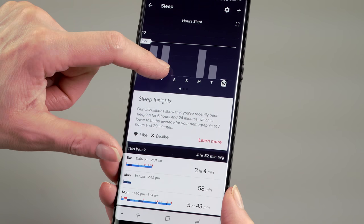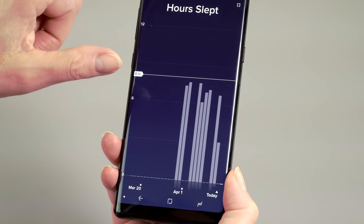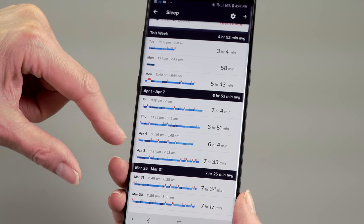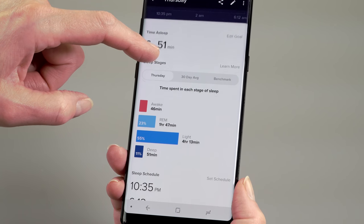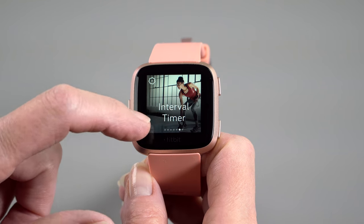The sleep tracking is not only pretty granular — giving you an estimate of your light sleep, deep sleep, REM sleep, and awake time — but it auto-senses when you're going to sleep, just as it can auto-sense exercise. It's pretty accurate, and it seems to be the most granular and most accurate about how well I'm actually sleeping. Once you start using it, you're wondering how you did today because you either feel great or feel crappy in the morning.